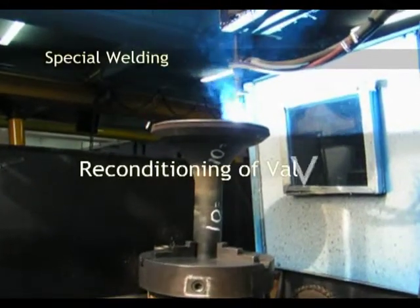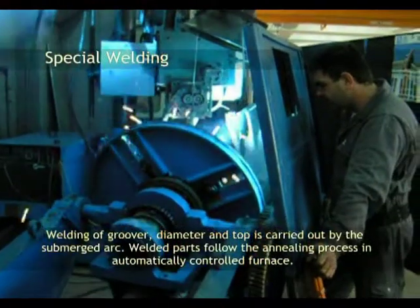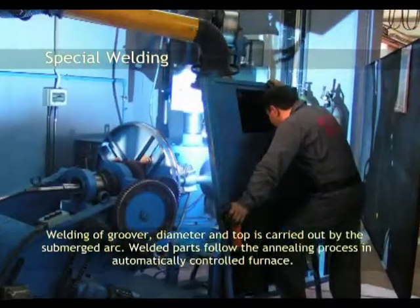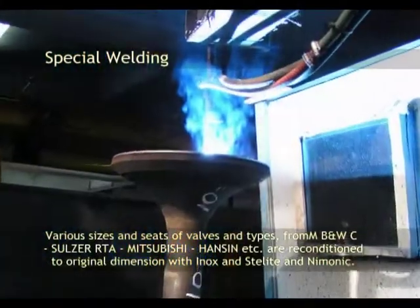Reconditioning of valves. Welding is carried out by the submerged arc process. Welded parts follow the annealing process in an automatically controlled furnace. Various sizes and types of valve seats are reconditioned to original dimensions.